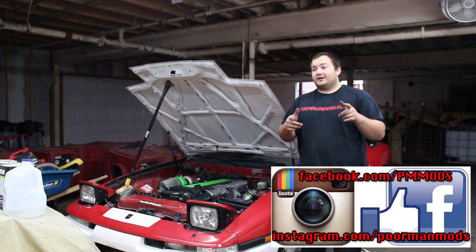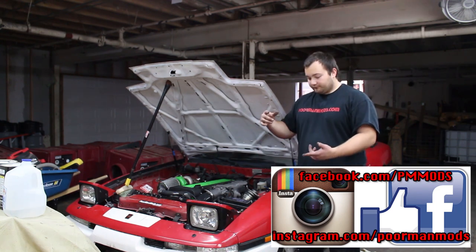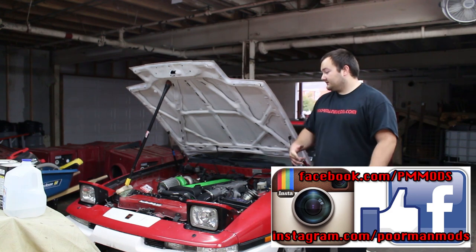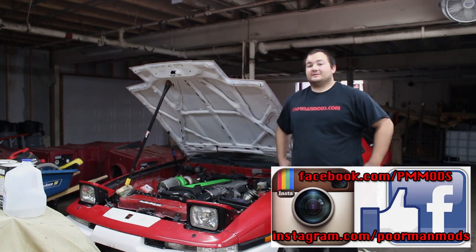This is definitely a poor man mod because we didn't have to buy like $800 super expensive injectors — we got both sets for around $300, which is pretty awesome. Hopefully when I go to start this thing it doesn't make a fire. See you guys next time.